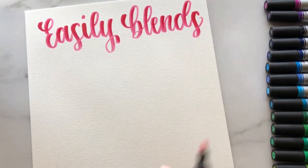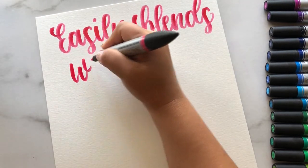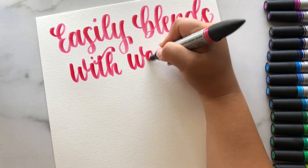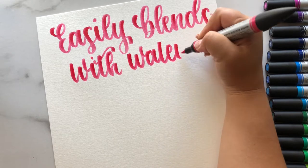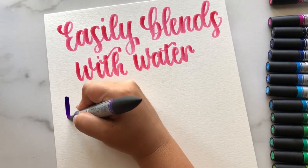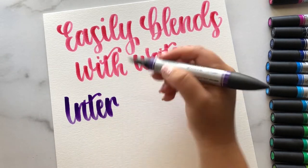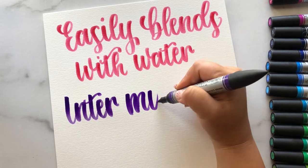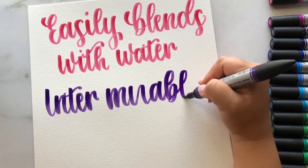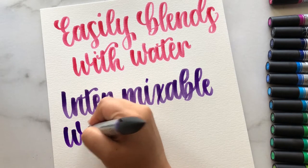It can be easy to get confused because there are three different types of markers that look very similar. These are the Winsor & Newton watercolor markers. The brand new ones are the Winsor & Newton Pro Marker watercolor markers — very similar, so you have to be careful. They also have the Winsor & Newton Pro Marker series, which are alcohol-based markers and are absolutely not what you want unless you're specifically looking for alcohol-based.